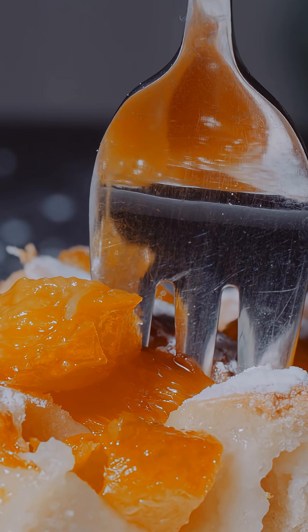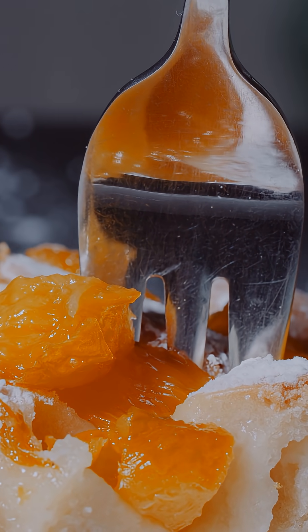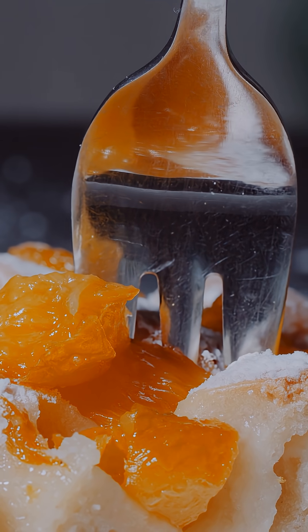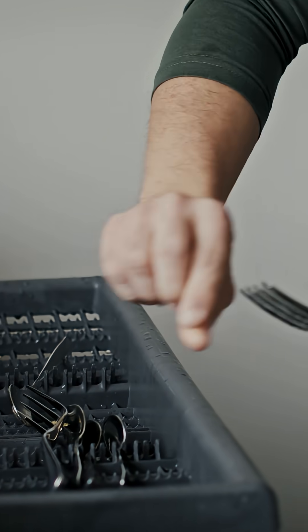If the tines are fewer than four, more pressure is applied to each tine, increasing the chance of bending. Four tines create the best balance between penetration, food retention, and mechanical strength.